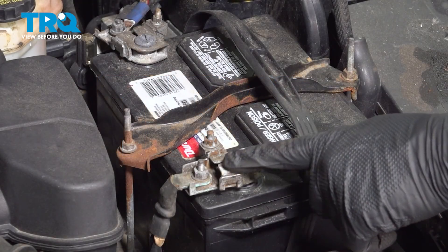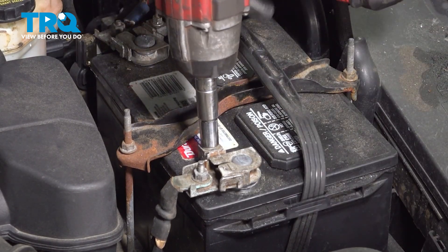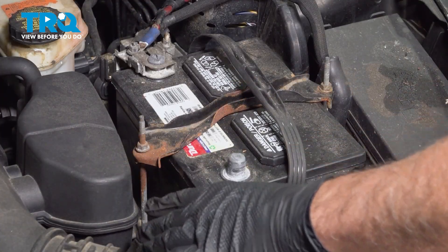With the hood open, go ahead and locate your ground terminal on your battery. Using a 10mm socket, we're going to loosen this nut right here, loosen that and pull it off and set it aside.